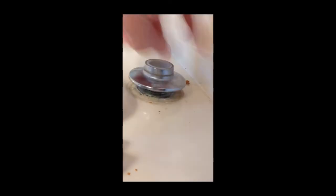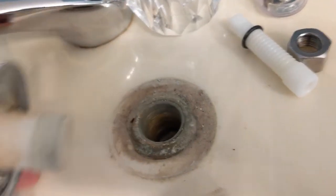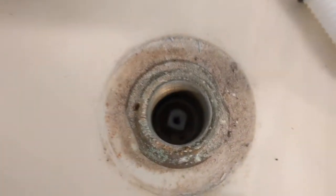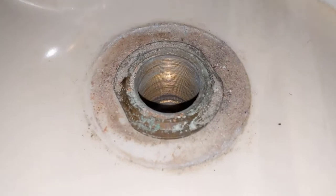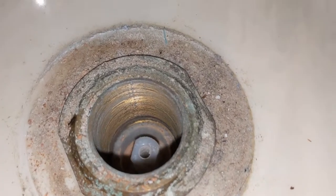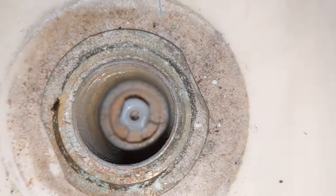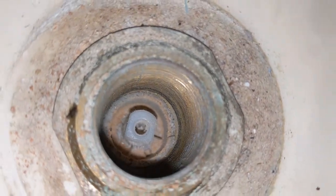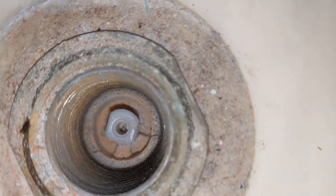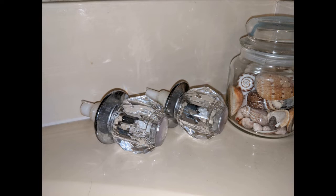I'm alternating back and forth between the two — hot and cold — whichever one had a better shot. I'm holding the camera in one hand and trying to work with the other. This is what it looks like once you get it all taken apart without the water turned off. There's one nut holding the cartridge down — they call that the cartridge nut — and I'm not going to remove that until I turn off the pressure and have the new cartridges ready.